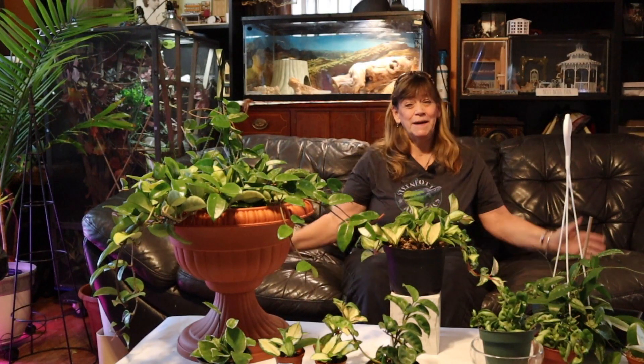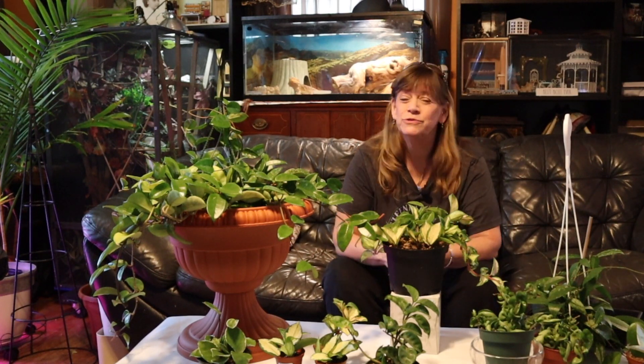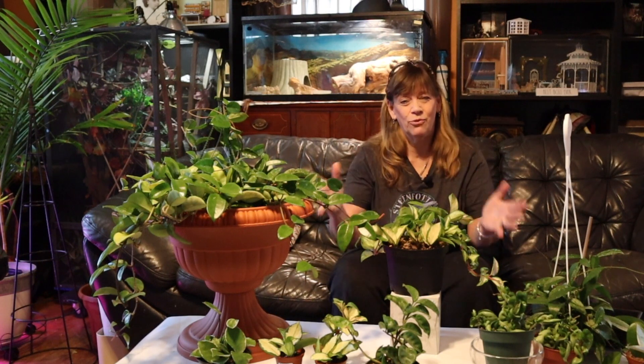Welcome to Plantique 101, or as my friends would say, Plantique. My name is Susie and today I want to introduce you to my favorite genus of plants, the Hoya.